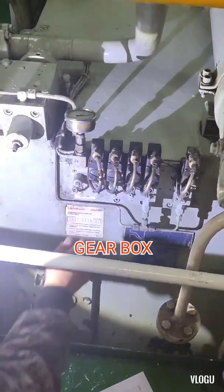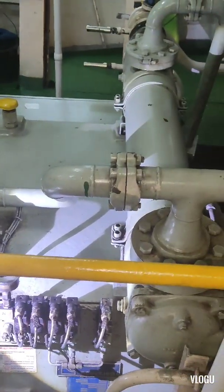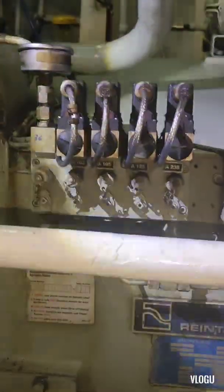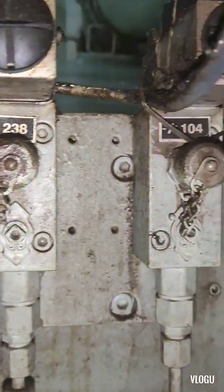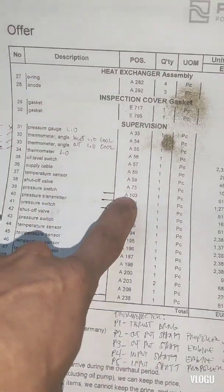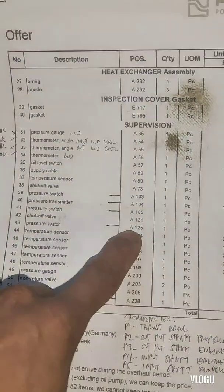The next test: here is our gearbox for the main engine. The testing we need to do here is the same — lube oil low pressure gearbox shutdown. Here is our gearbox and here is the pressure switch. We have pressure switches for the alarms and for shutdown. The labels are only a letter A and a number. We don't know exactly which is the pressure switch for gearbox shutdown. We have A103, A104, and A105, and on A105 we have three pressure switches.